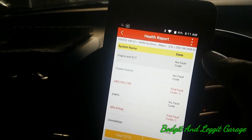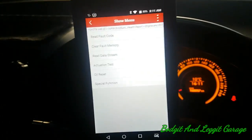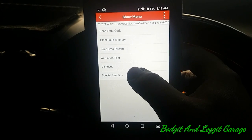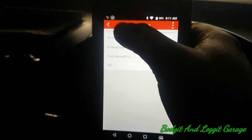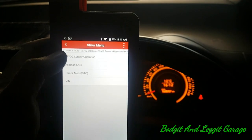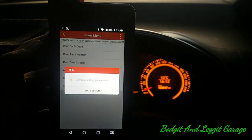There are no codes in the engine. In special functions we've got oil reset and actuator test — see, this is where the more expensive tool comes into play. You can see what's on there. Actuator test — what can we do?